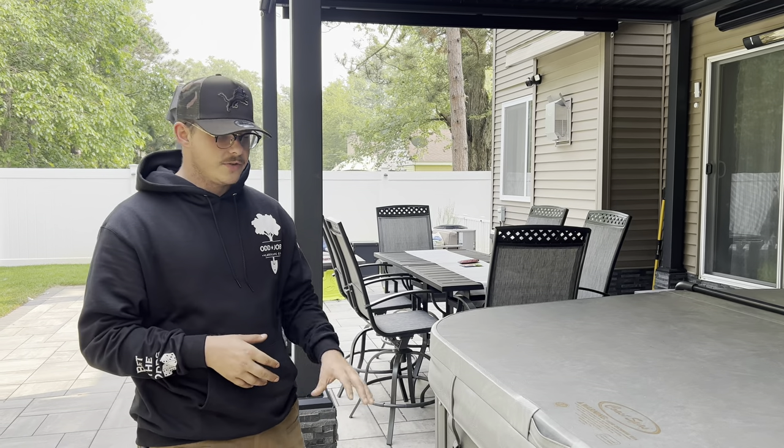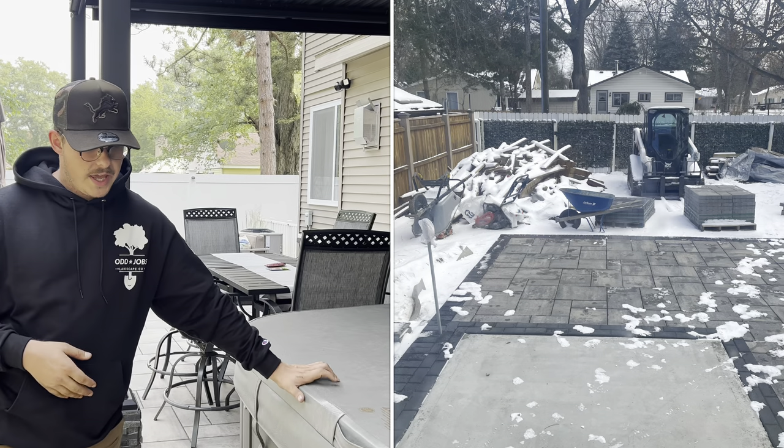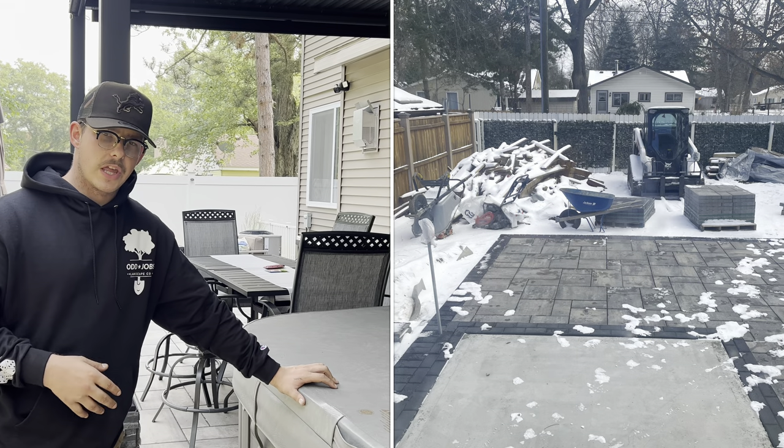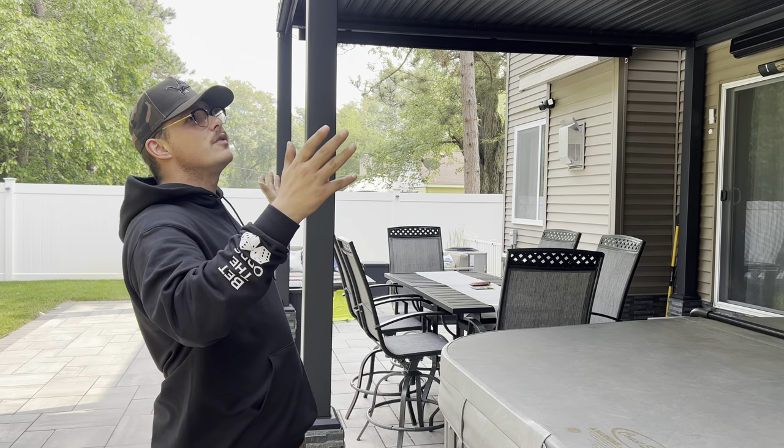The last thing that we did back here was install this hot tub of our customer's choice. We poured a four-inch thick concrete slab for it to sit on. This is actually a 50-amp unit, so it's pretty big — we went ahead, wired that in, and got it all hooked up. After we left, the customer went ahead and installed this beautiful pavilion.